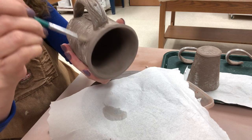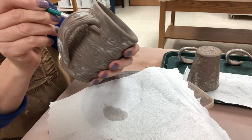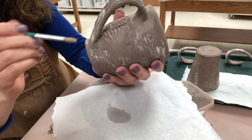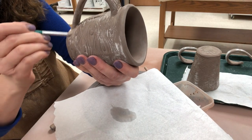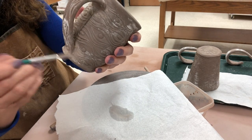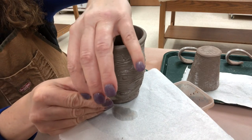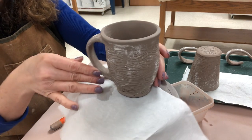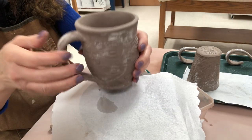One of the biggest mistakes people make is either not putting the handle on when it's the same moisture as the cup, or not allowing it to dry slowly and evenly — part of it can dry out too quickly. So it's going to take slow and even drying to make sure there's no cracking. I'm going to push the bottom of the handle out a little bit so it can accommodate a finger a little more.